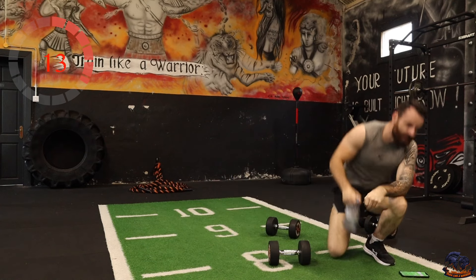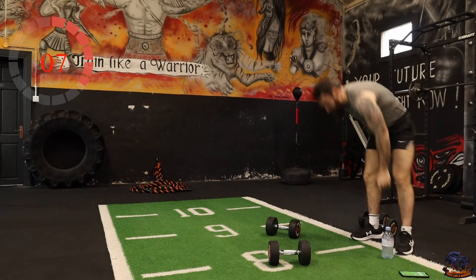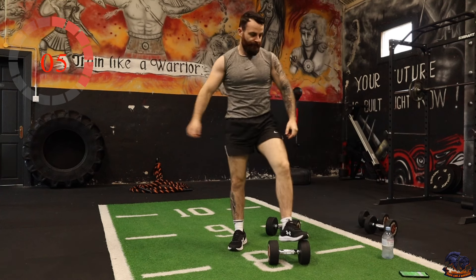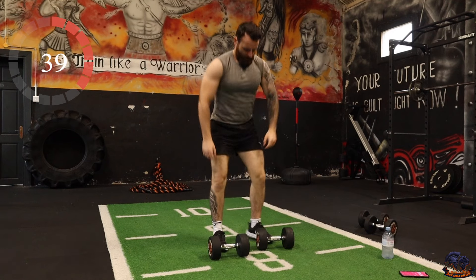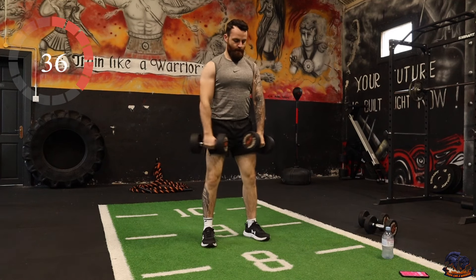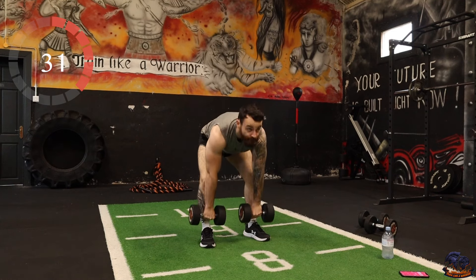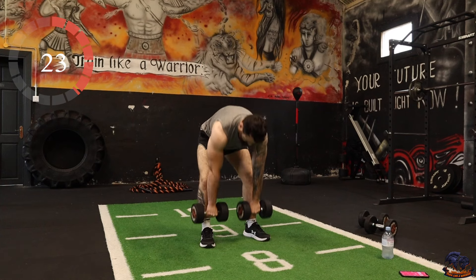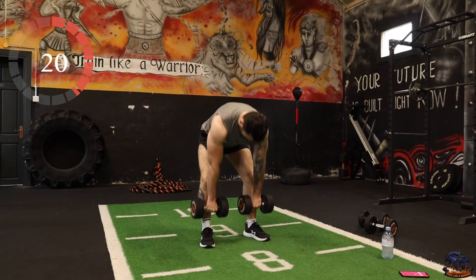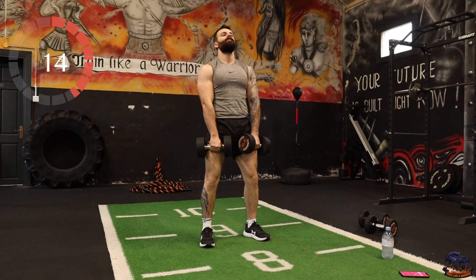Deadlifts — just pick the weight up, legs back, core all engaged. Let's keep it going.